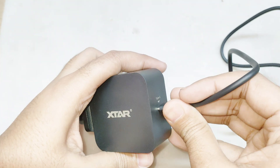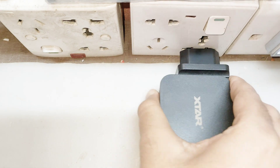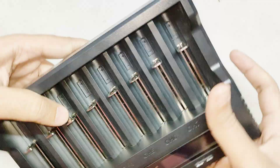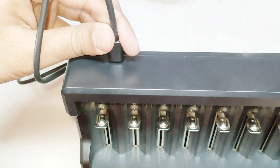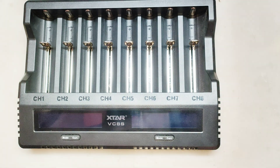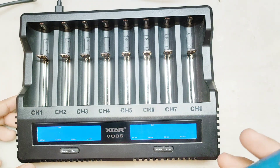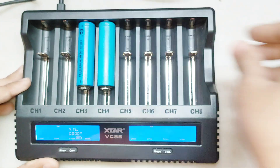To charge up to 8 batteries at the same time, connect the charger to mains and then connect to the analyzer. Put your lithium-ion batteries in the charging slots and see if they are detected by the charger.